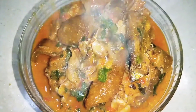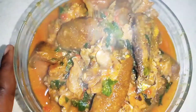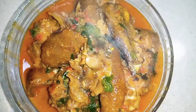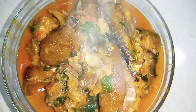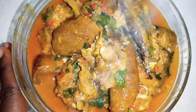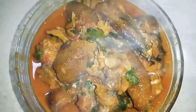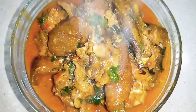Can you guys see this okbono? Can you guys see how good this okbono looks? Very simple cooking. If you're the type that doesn't like too much maggi on your food, you can go with that spice. And if you're the type that doesn't like frying your okbono, this is perfect.